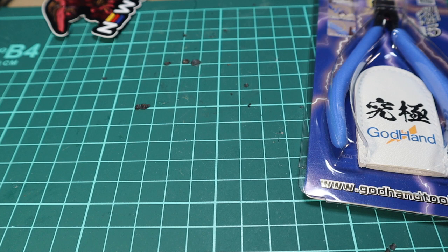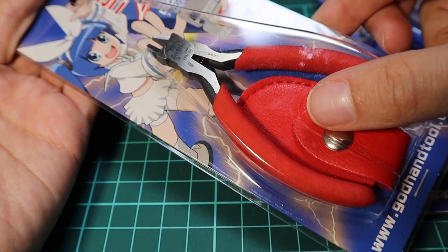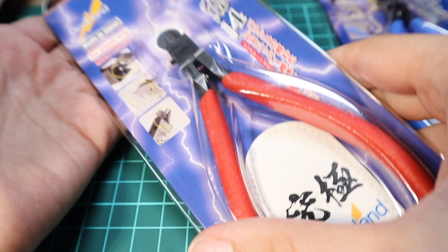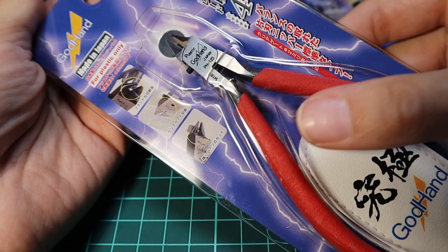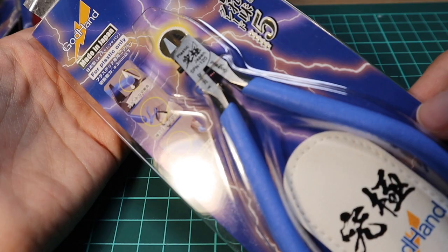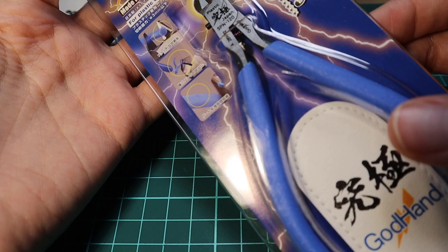Today I'm going to be reviewing three God Hand products, the Bandai entry-level nipper, and the Tamiya side cutter. Let me show you guys the close-up of these amazing products and the packaging for these God Hand nippers. First up are the Kid nippers — really cute drawing and I like that it comes with a little case. The back has some information but all in Japanese, which is not surprising since these are made in Japan. Next up I'm really excited to try the red ones — I've seen them before but I always go with the regular blue ones that God Hand is famous for.